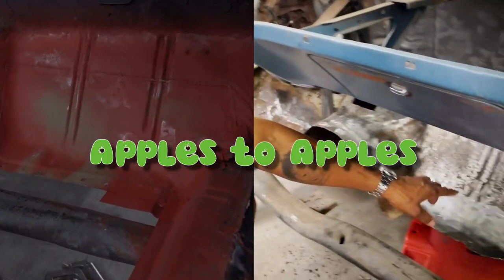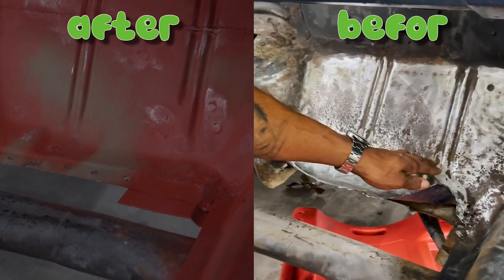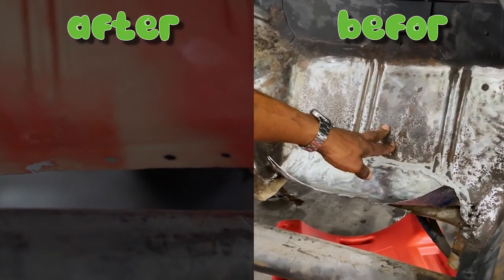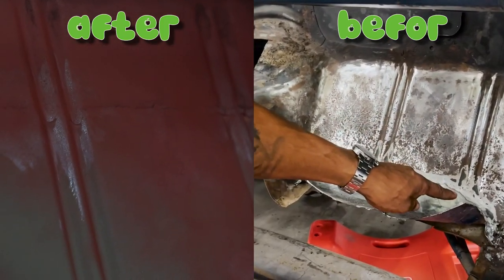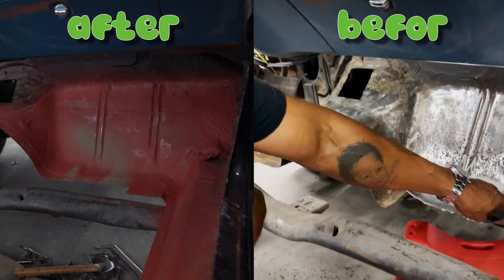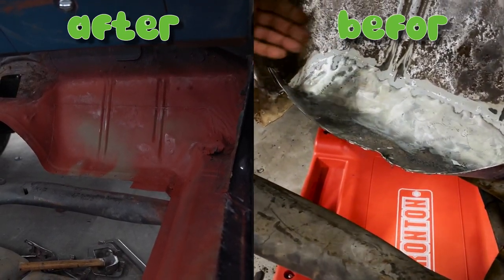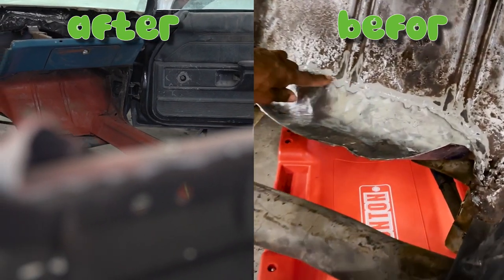Here's our apples-to-apples comparison. Just pay attention to the work that we did on the left versus the work that was done on the right. They did attempt to weld in new metal, as you can see here. They didn't use an original piece to give you the same contour from the factory, and they also used Bondo to cover it up.